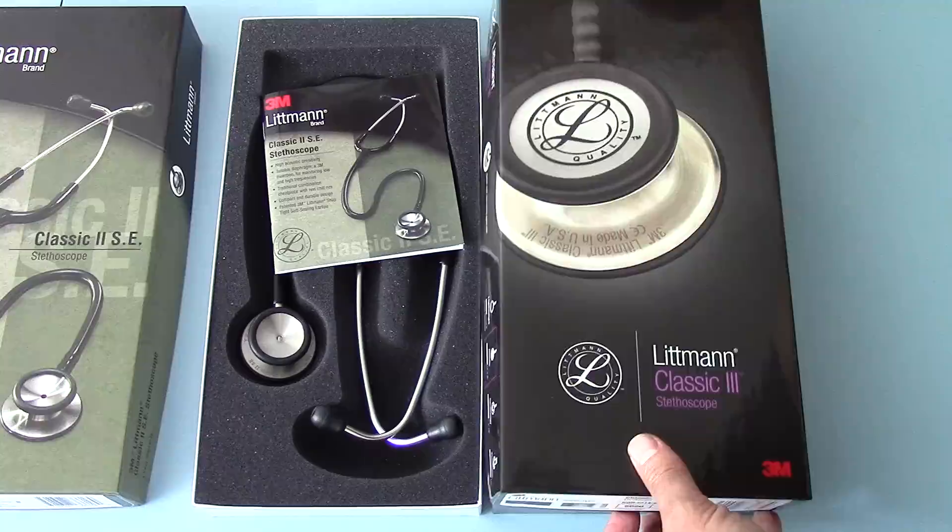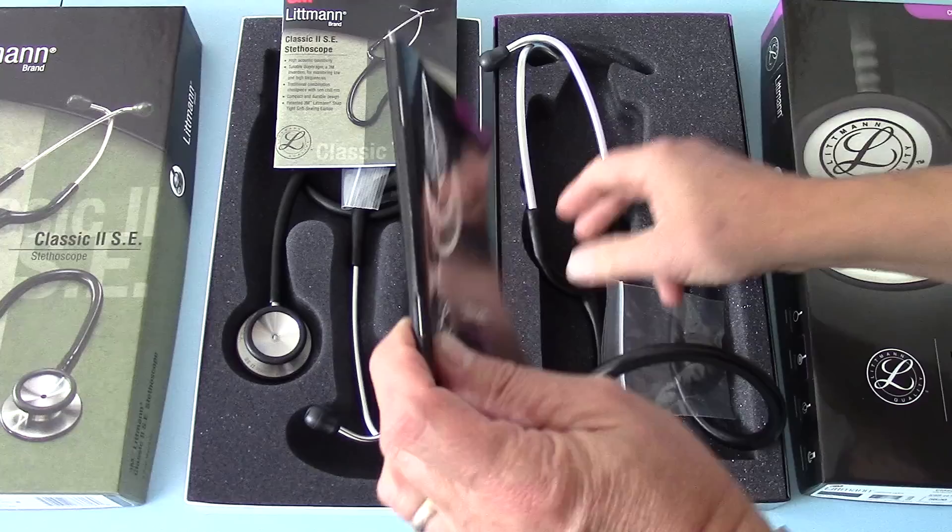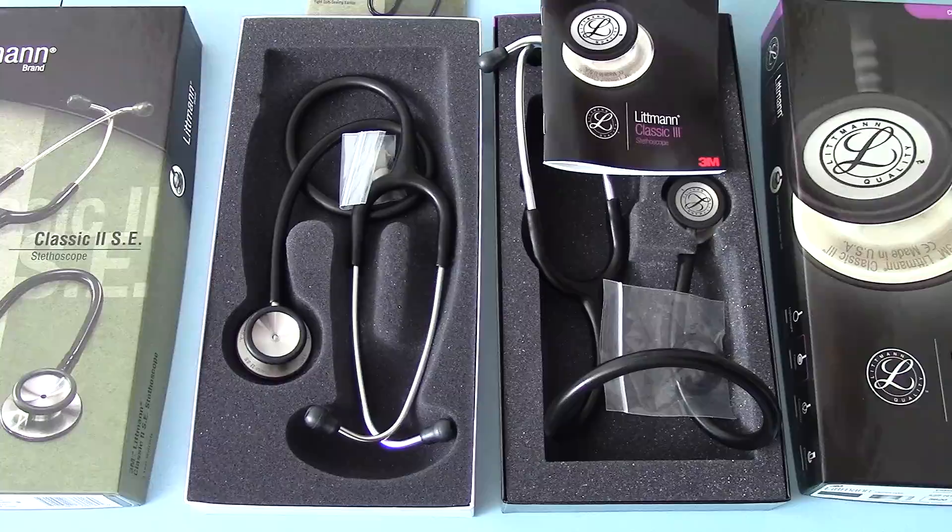The Classic II SE is on the left and the Classic III is on the right. Both come with a set of Lippmann brand instructions for use and guidance, which is nicely written.